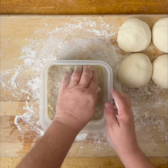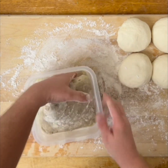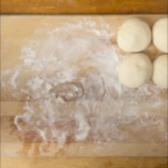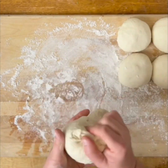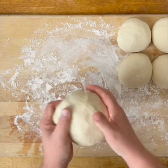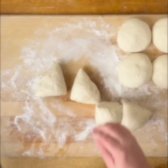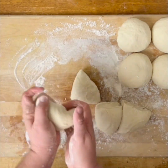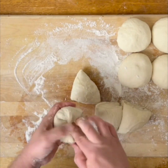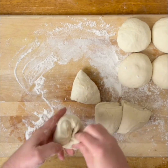After 48 hours in the refrigerator, remove the dough from the container onto a floured surface. Form the dough into a ball by pulling the dough from the top to the bottom, pinching it at the bottom, and forming it on the board. Cut the dough into four equal pieces, then form each piece into a ball by pulling the dough from the top down to the bottom and pinching it together as you turn the dough.